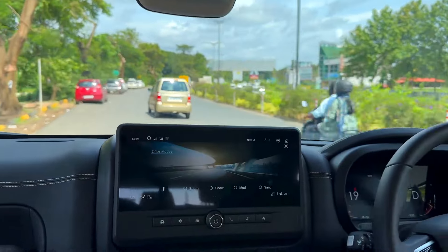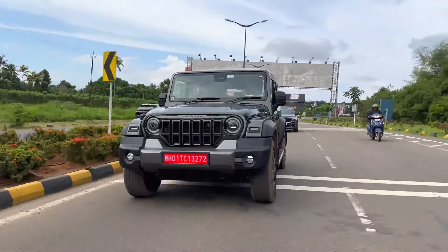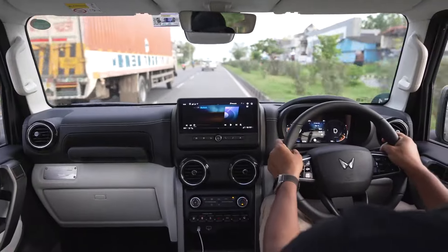There's a 360-degree camera system with a lot of graphics. You can see the exterior and rear seats — there are a lot of features covered in previous videos. Now we begin the drive review.